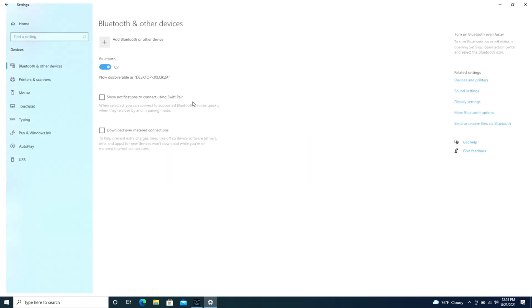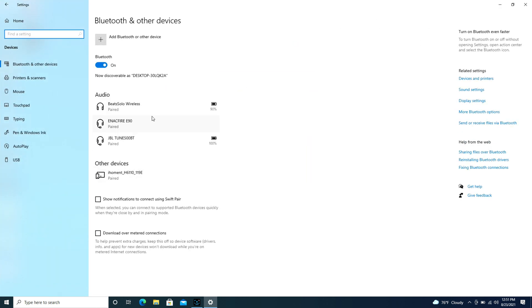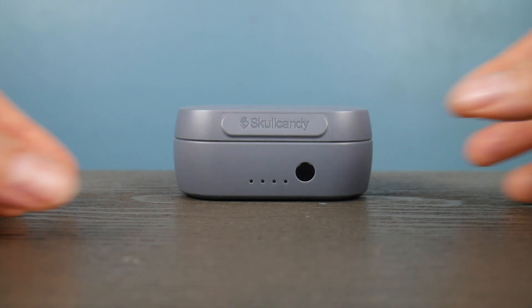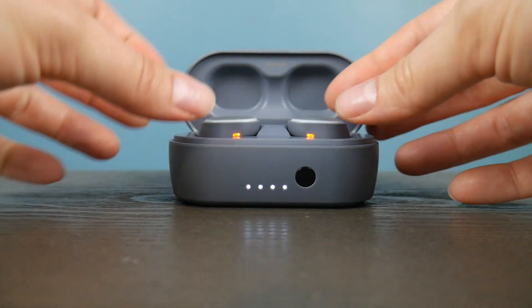Then we're going to go into Devices. Make sure no other headset is connected — those just say 'pair,' they don't say 'connected.' I'm going to hit Add Bluetooth. Once I've opened up that screen, I'm ready to get my device ready.